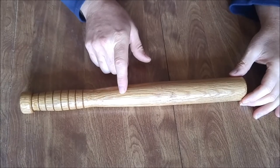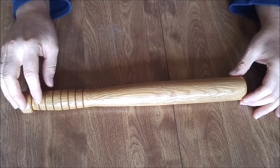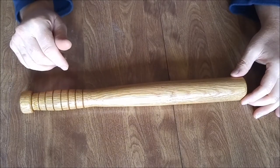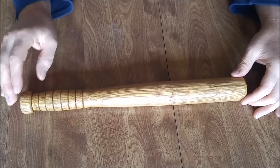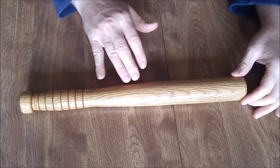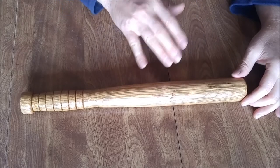The finish is Helmsman Spar Urethane, and the idea there is that it's a very durable finish that is waterproof and UV protectant as well. This is going to be on a fishing boat, exposed to sun, salt, and water all the time, so I went with that finish as opposed to other types that I've read are not the best for that environment.